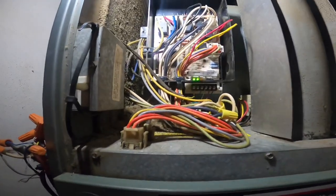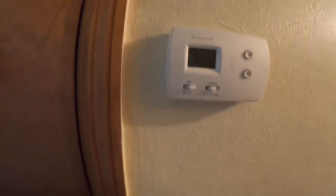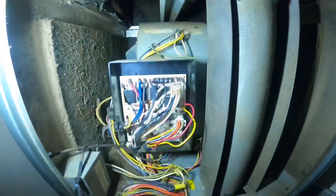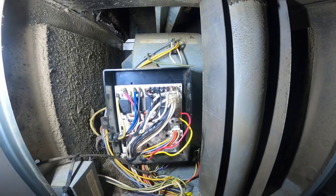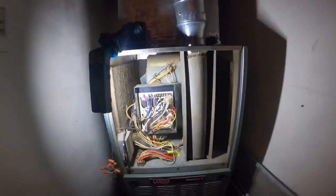Fan is not on — that's a good sign. Working now.